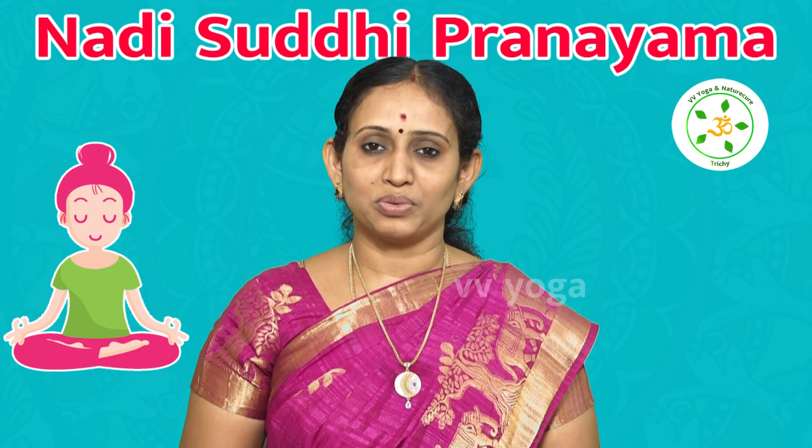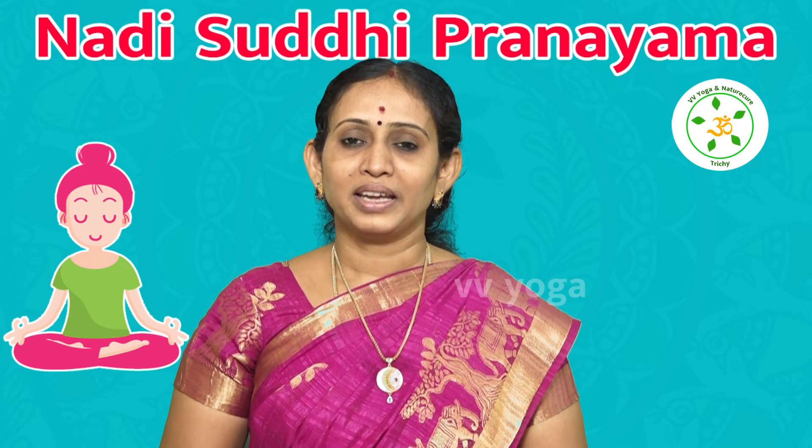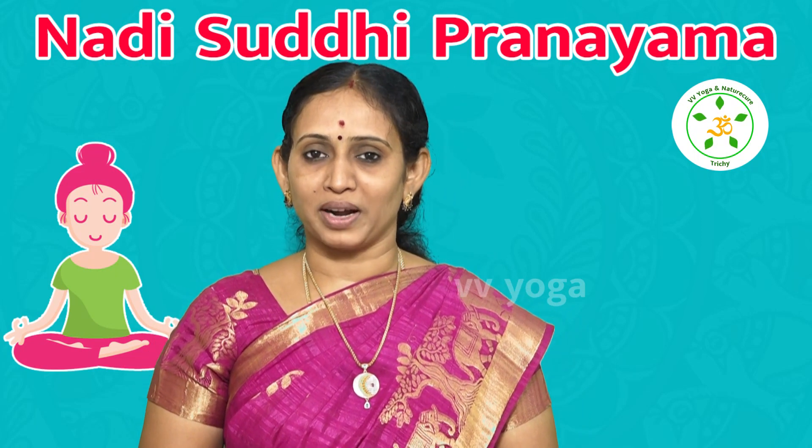Welcome to VV Yoga. I'm from the RK Marutthuva channel. Welcome to Dr. Prithi Pushkarani from RK Marutthuva. Today on our channel, we are getting a Pranayama session.